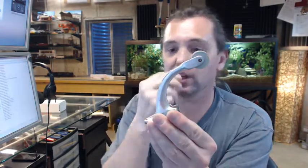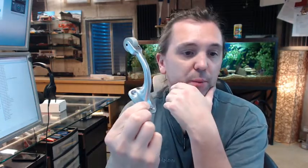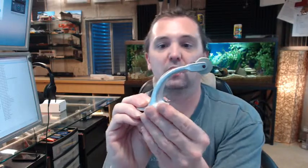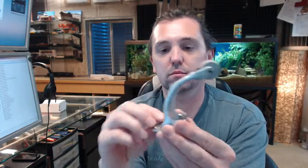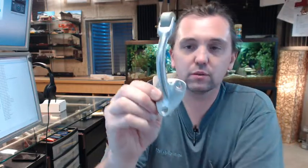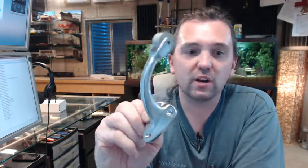Hello, my name is Rich Howard, owner of Architectural Builder Supply. In this video, I want to bring you a closer look at the Hager 273W curved roller stop, shown here in the 26D satin chrome finish.